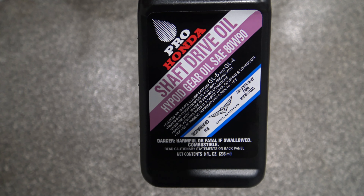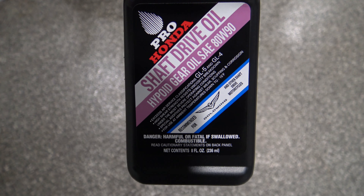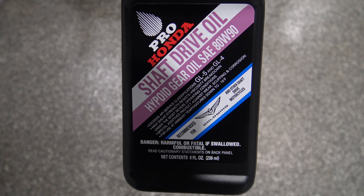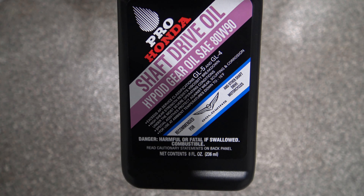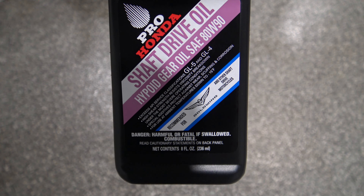Here is the correct fluid to do the job. You want to make sure it's hypoid gear oil. If you can't find this, you can go to your local auto parts store — I believe Valvoline sells an equivalent. You're going to need about 6.5 ounces of oil.